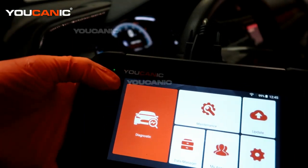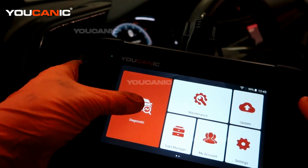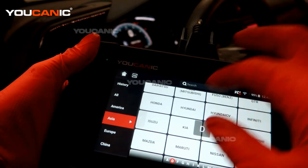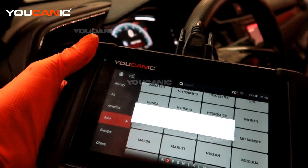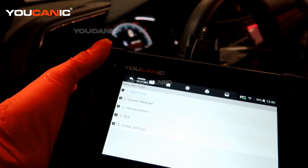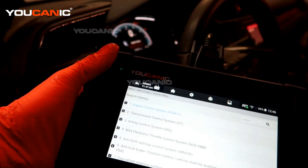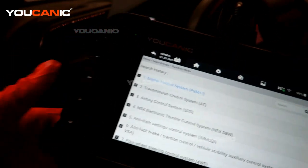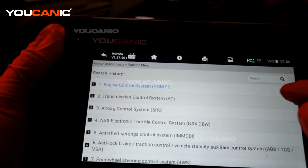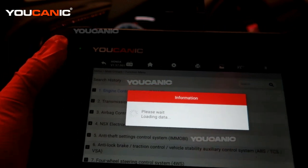We are going to read the code using the Ucanic scanner — the Ucan2 professional scanner. Starting from the home screen, we go into diagnostic and select the Asian VFS category, then Honda. Using Smart VIN, it communicates with the vehicle to retrieve the VIN number. We select the engine control module specifically, and now the engine control system is communicating with the vehicle.